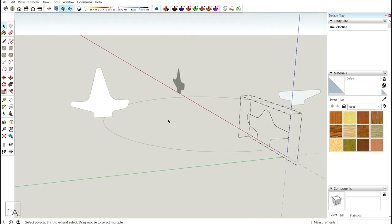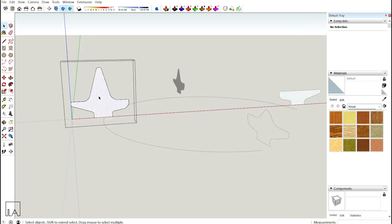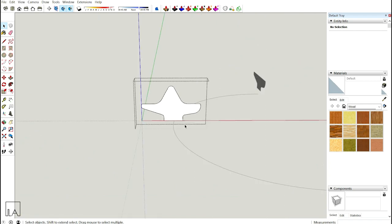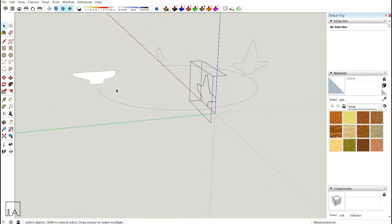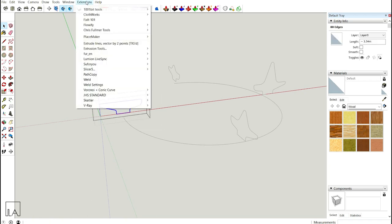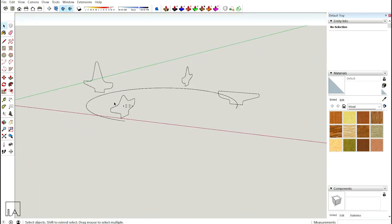For each of the four profiles, go inside, delete the surface, select all the edges, go to Extensions and click Build — this makes each profile a singular connected edge loop. Do this same process for all remaining profiles. Now both profile edge loops and the path are fully prepared.